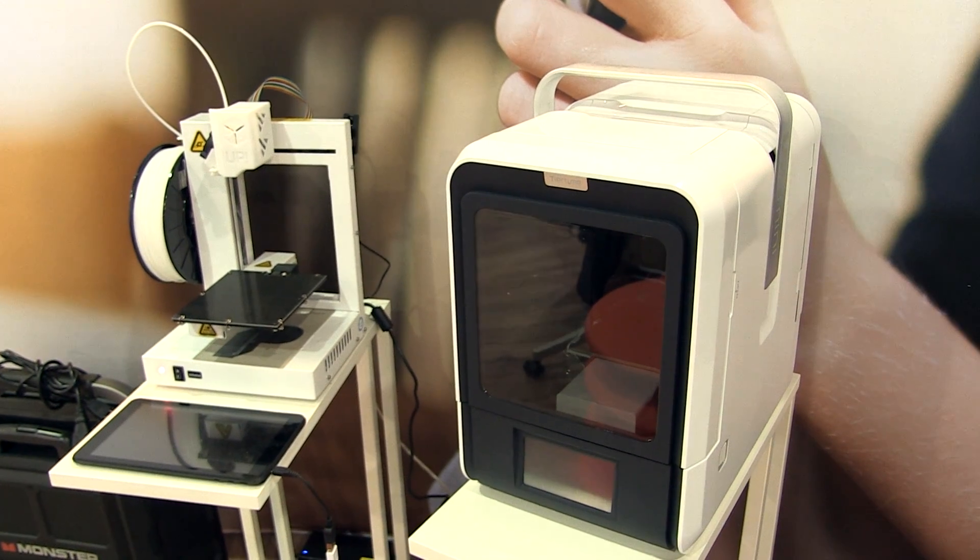New to the second generation is a brand new enclosure design that includes an integrated aluminum handle that drops down into the body when you're not using it. It also has a full HEPA filter system, so that when you run a long print with the doors closed, you'll come back to an odorless environment, which is great for classrooms and home.